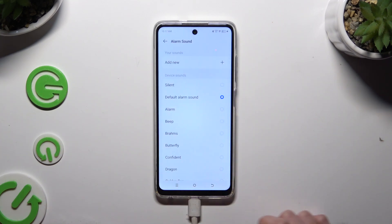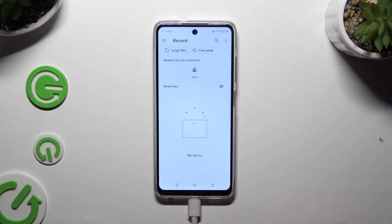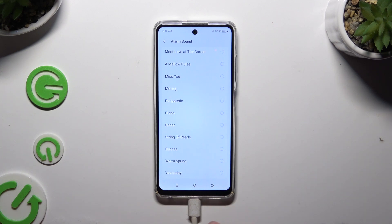Now select alarm sound, and by tapping on 'add new' at the top, click on any song from your smartphone to set it up as the new alarm sound. If you don't want to do that, you can also select one of the presets by tapping on the preferred one and going back. I will go with sunrise.